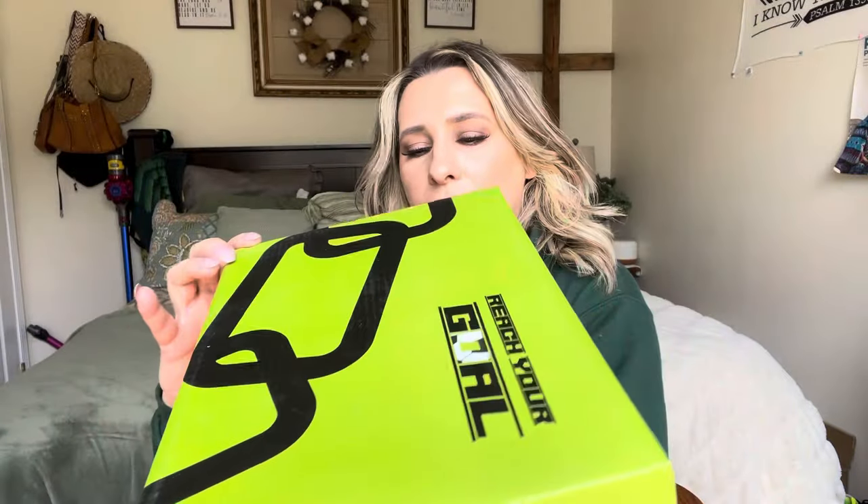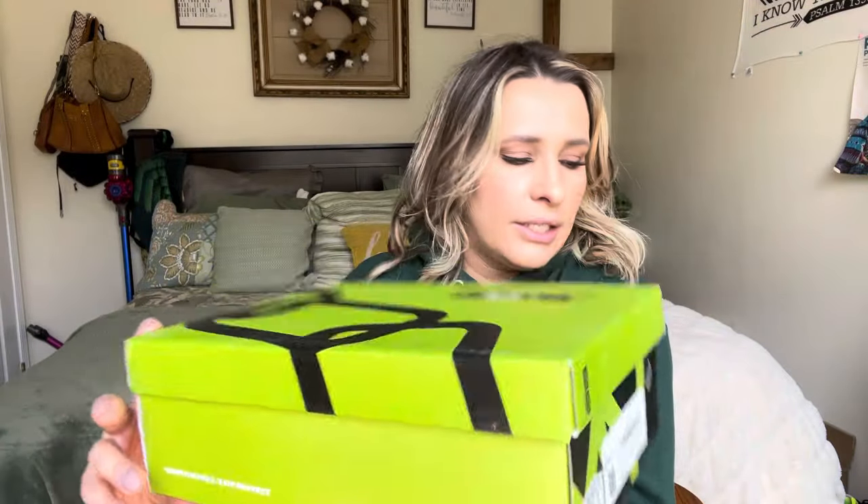They say 'Reach your goal' and I believe they are by the brand Broomin. That's what it says on the side. Let's go ahead and get right into this.